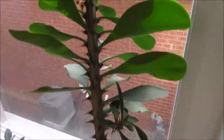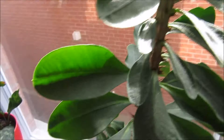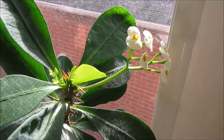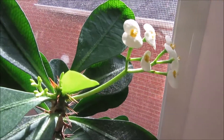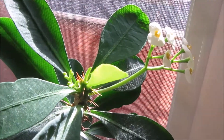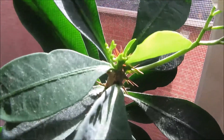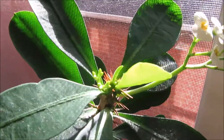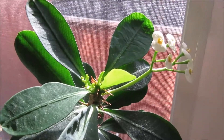All right my friends, that is all for today. I just wanted to share with you the lovely blooms I'm having — you can feel the spring in the air. Spring is coming, it's getting closer, I can't wait. I love gardening. Thank you all for watching. Subscribe if you're new, visit my social media, share the video, thumbs up, comment below, and hope to see you again in the next video. Bye!